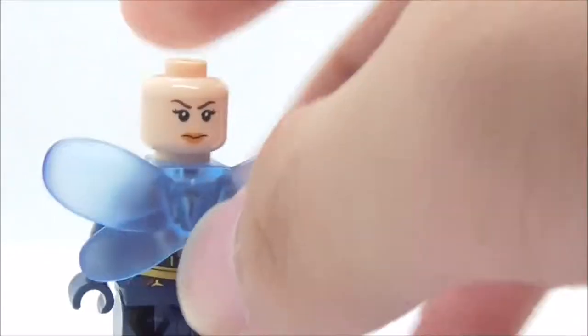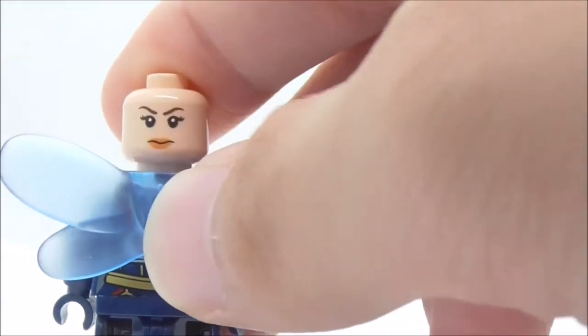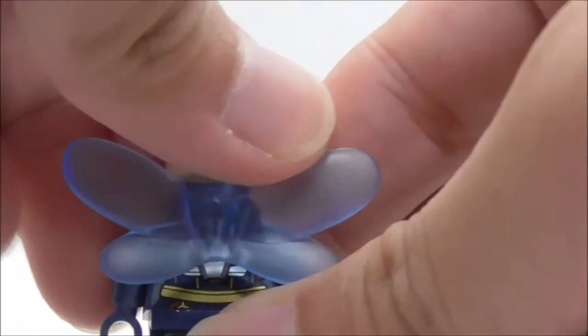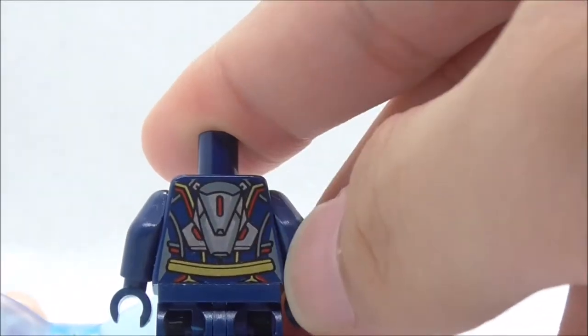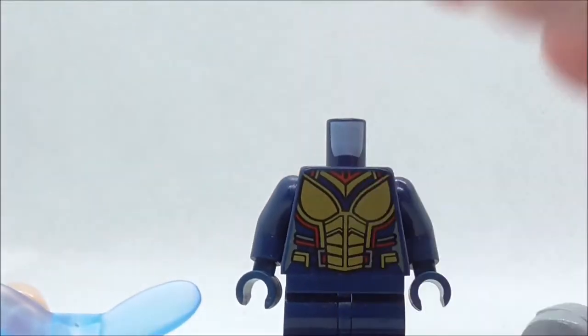At the back, the Wasp has an alternate expression — a determined-looking face. She also comes with fairy wings, which look a little weird on her. If you remove them, you can see her back torso print with the device that activates the wings and her belt detail. That's pretty much it for the Wasp.